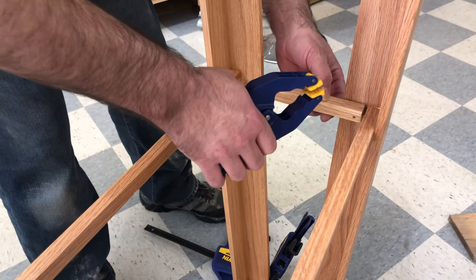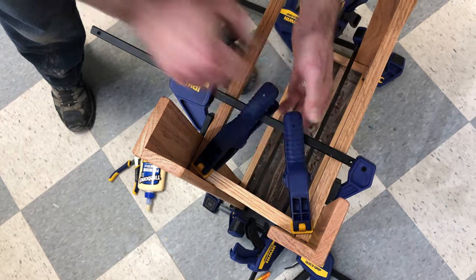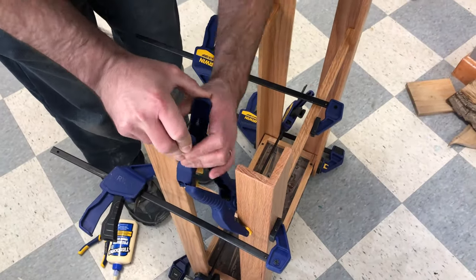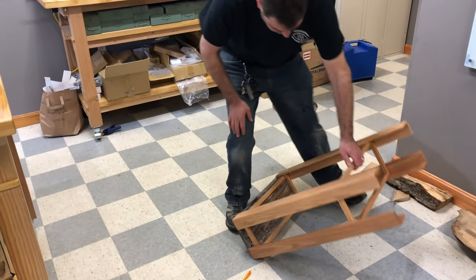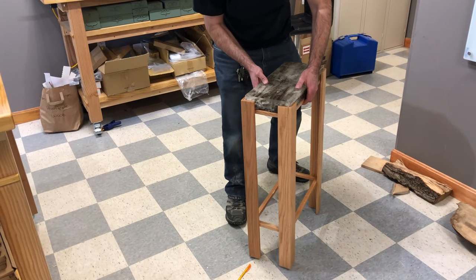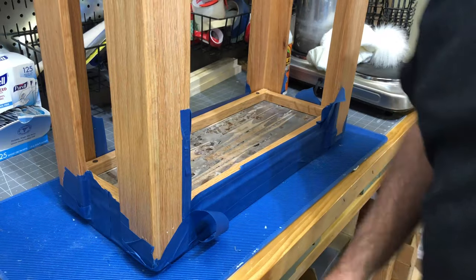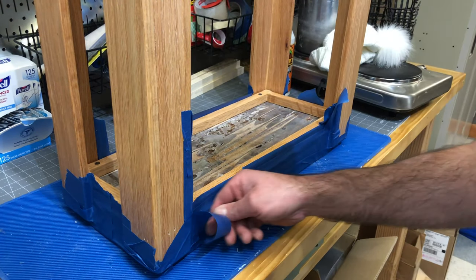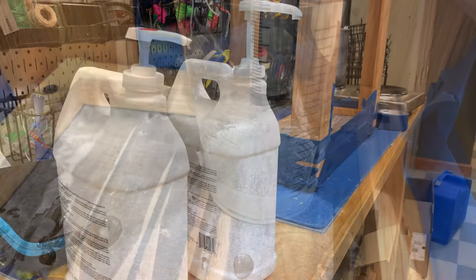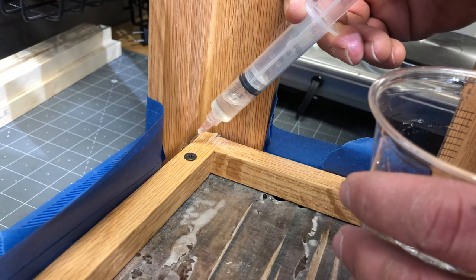I then reassembled the bottom support, clamped everything together tightly, and let it sit overnight. It worked, but I was a little concerned that it would be strong enough to withstand daily use. So I taped off the top of the legs, flipped it over, and mixed up some more TotalBoat epoxy. Using a syringe, I applied it in the seams between the legs and the table top and let it cure. This seemed to solve the problem.